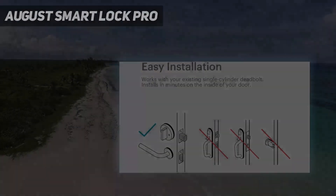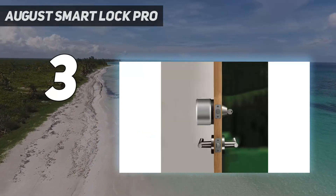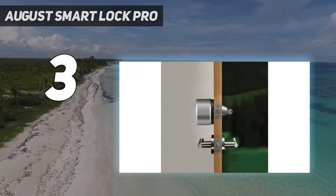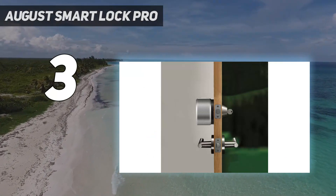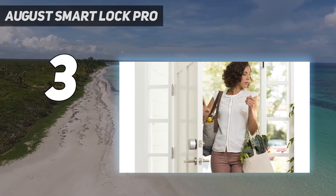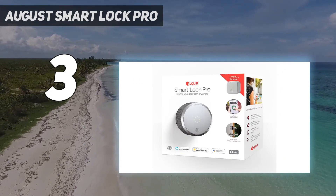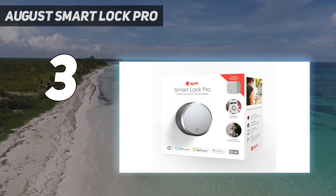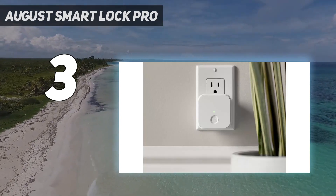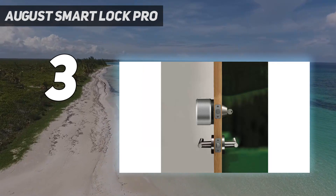At number 3: August Smart Lock Pro. The August Smart Lock Pro is one of the most discreet smart locks on the market. In fact, from the outside you would never know it's there, so it has that premium look and feel. On test, Christian liked that the smart lock would automatically unlock when stood 20–30 feet from the front door, granting easy keyless access, although you can still use your existing keys if you'd prefer.